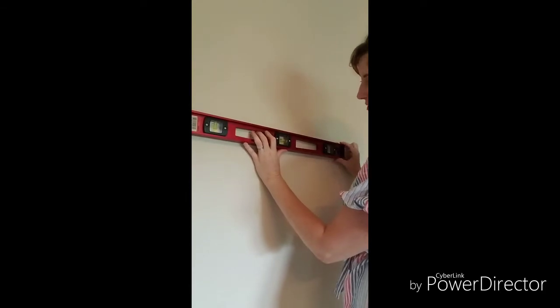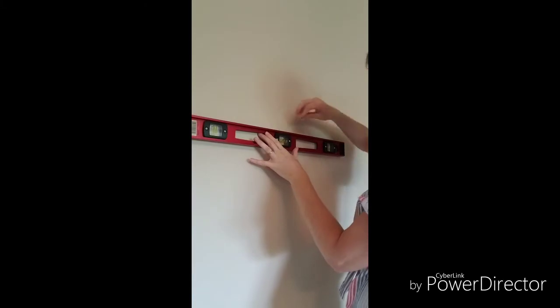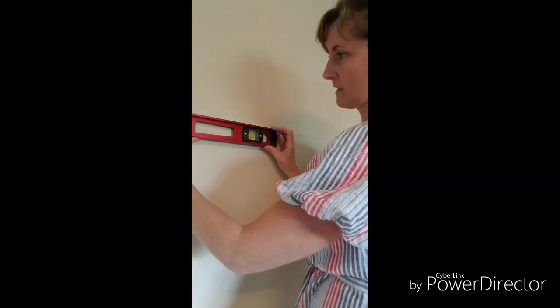But I want it to be able to show up on camera, so we work with it. Let's get this thing level here. So once you get it level, use your chalk, and you can continue that line all the way across your wall so that as you go with your stencil, it will be easier to line up. And of course, you'll continue to use your level as you line up your stencil as well.